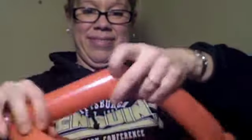Measure around your head and twist off your loop for your helmet. Then bring the top over and twist it around the middle of the rest of the loop. You want a little bit higher on the top. You might have to stretch it a little bit for an adult head.